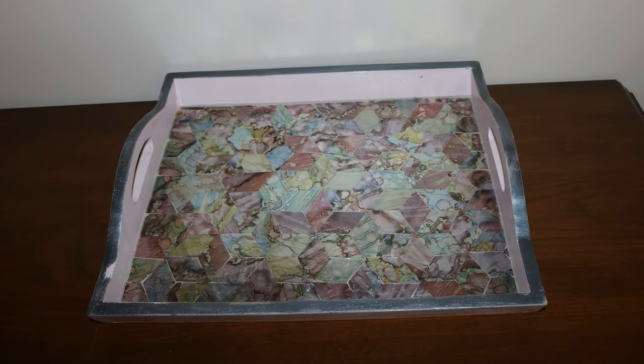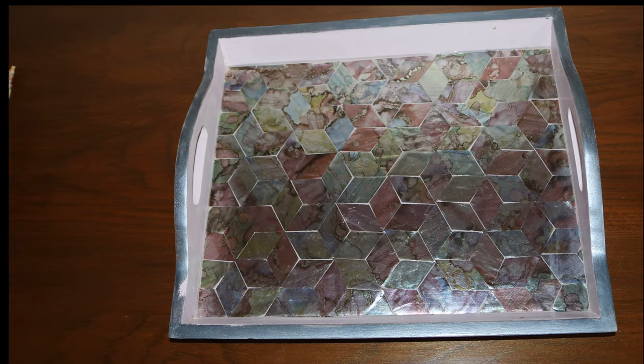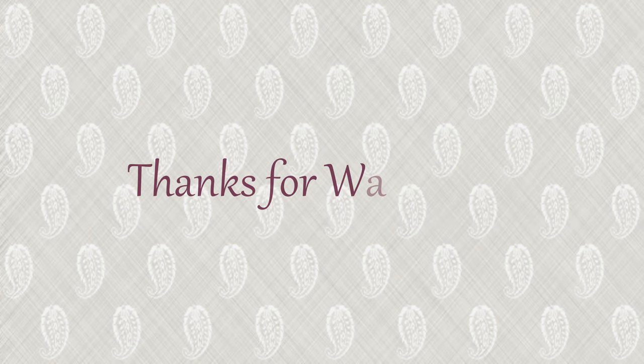I hope you guys are inspired enough to go find a tray and give it a quick makeover. That's all for today's video. I am Sujata, Beauty's Handy Mom, and I will see you guys soon with a new project. Until then, take care. Bye! Thank you for watching.